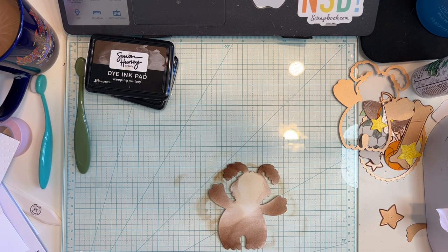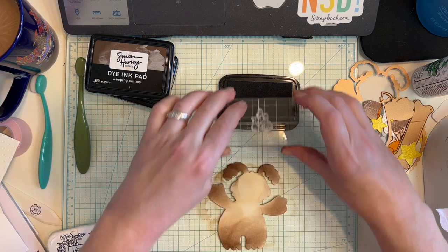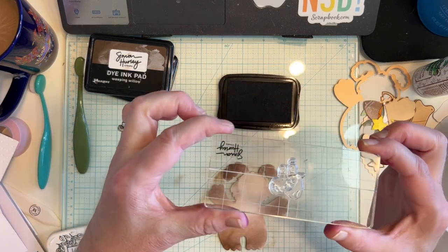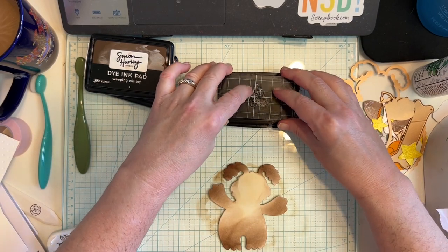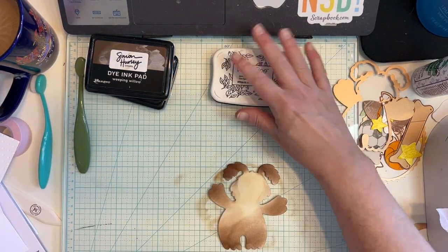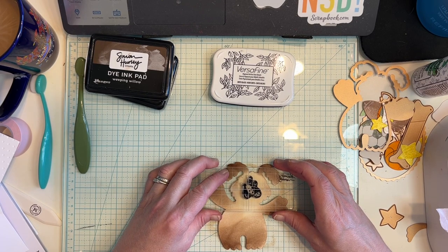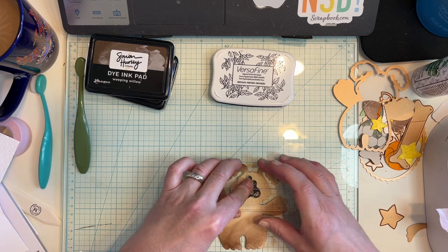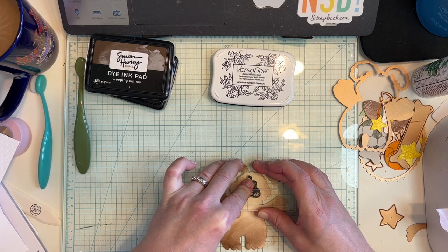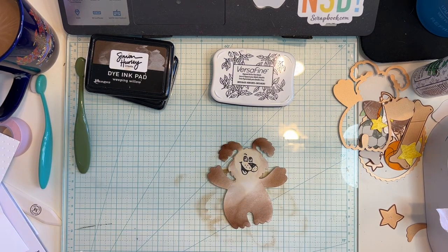Now we're going to start all over with her face — let's hope it works. VersaFine, please work in my favor. Everybody blow on it for me. Here is Nala's happy, playful face. Push down a little bit, not too crazy. Yes! The second time around is a success.